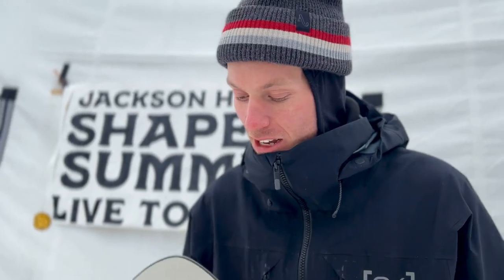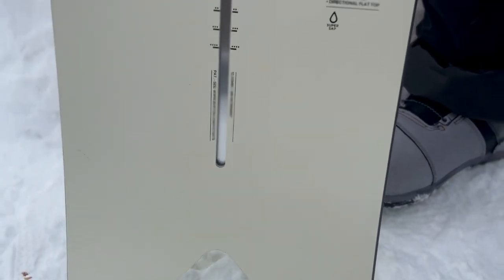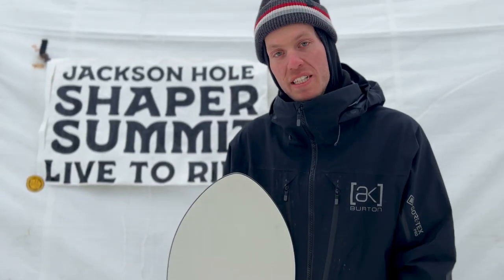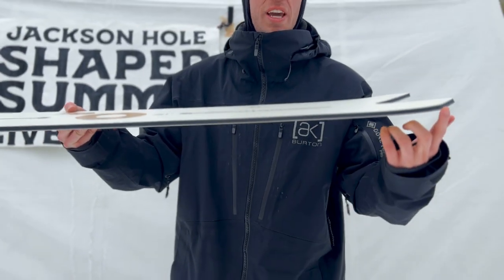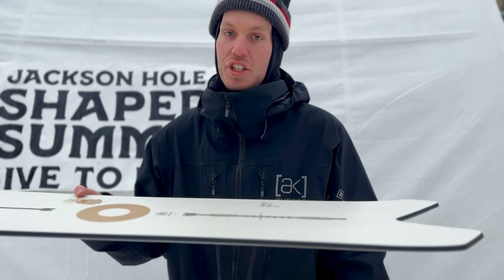What's up guys, Shane Chappell here with Burton Snowboards. Today I want to talk to you about the Shortstop, featured in our Family Tree series for the 23-24 season. This board is super rad, featuring 20 mils of taper, a soft nose for premium float, a very stiff tail with effective edge all the way throughout. This thing rails turns and is gonna set you up for success anytime you're in steep chutes or wiggling through thick trees.